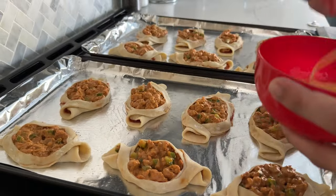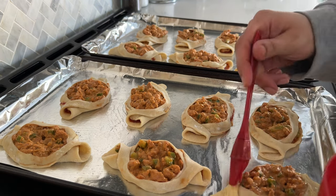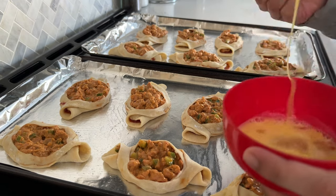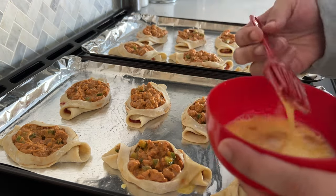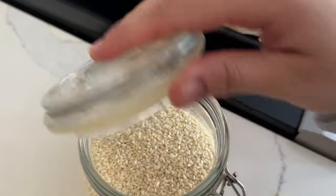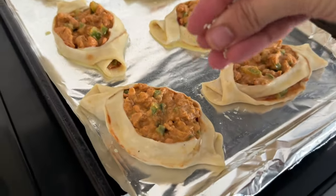Once you've made your chicken boats, beat one egg and glaze it on top of the dough - this gives it a nice golden color once baked. Brush that on all of the chicken boats, then sprinkle some sesame seeds all on top.